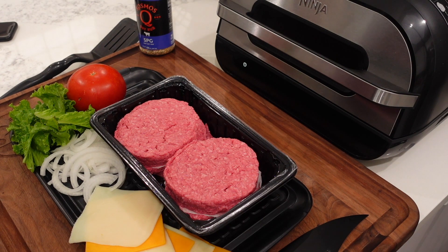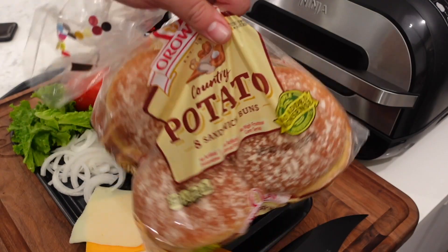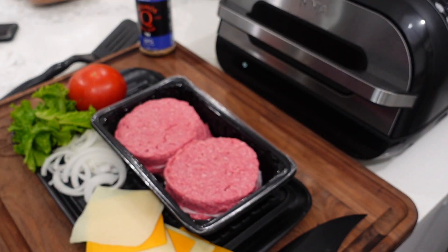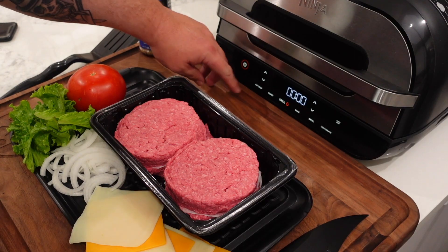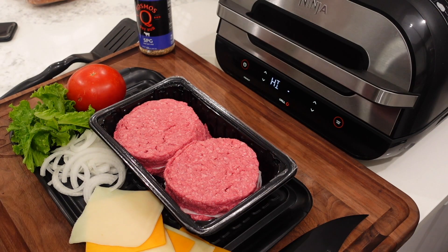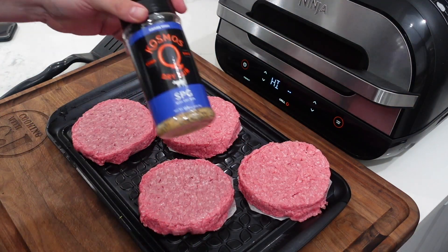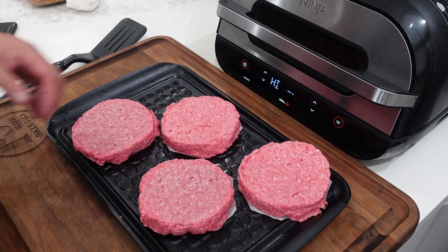Okay, we are over at the Ninja Foodi grill station. One thing I didn't have in the ingredients list is we're using these potato hamburger buns — I don't want anybody calling me out in the comments for not showing the bun. Let's turn on the grill: grill setting, high, hit start, we're gonna preheat it. I have the original grill grate in there — not really worried about grill marks because I'm covering everything up in cheese anyway.